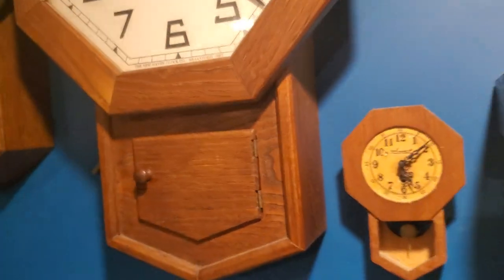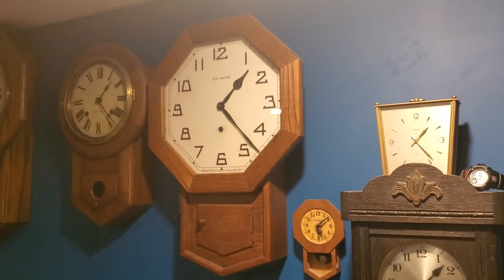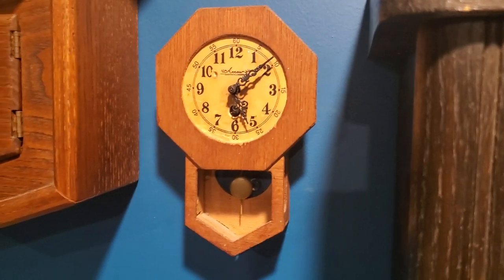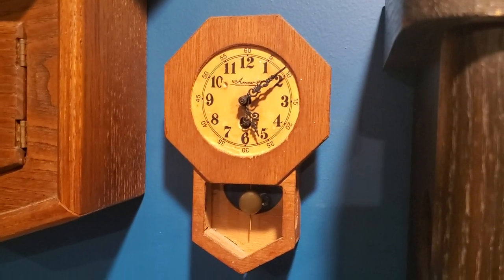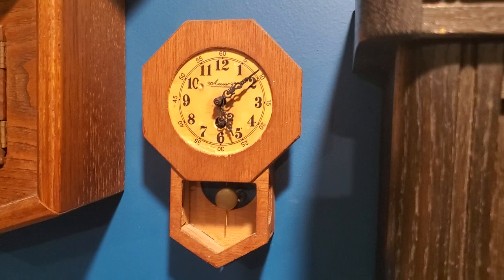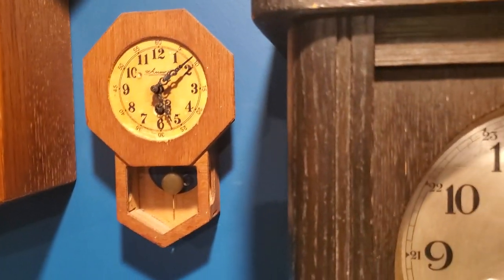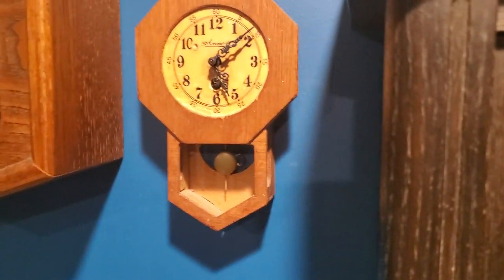I don't have a nail because I'm savage and I can hold the clock level while I'm viewing it. This is my Aero schoolhouse novelty clock and it's next to its big brothers. It just has a little typical 30-hour German novelty clock movement in it with a very small flick pendulum, as they're called I think.